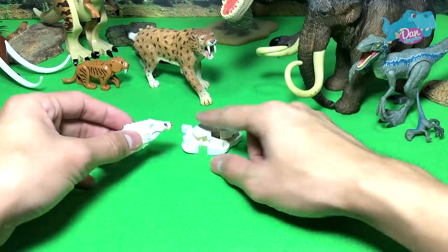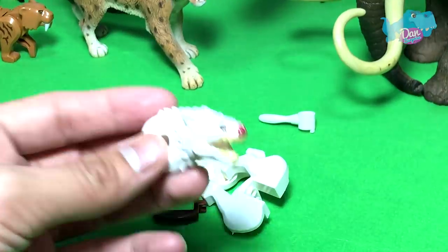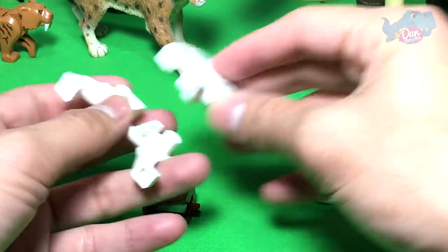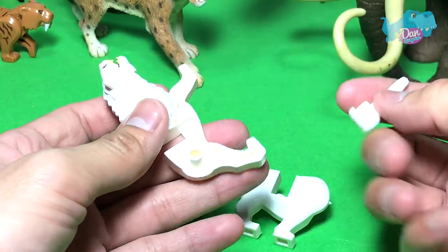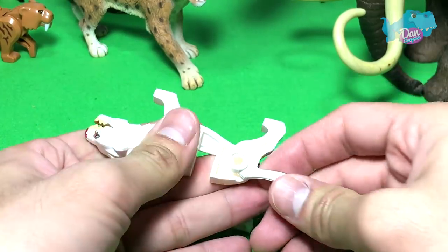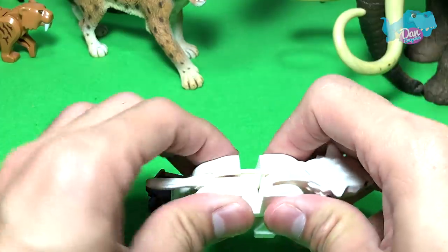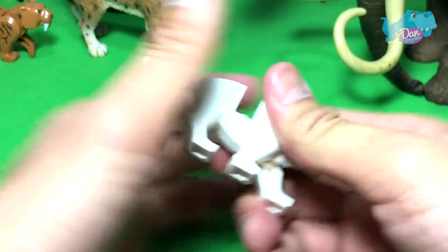Next up, this looks like a hyena — I'm not too sure, let's fix this up first. Yeah, it definitely looks like a hyena. A very cool-looking hyena. If you guys know which cartoon or series this belongs to — I mean, this is a bootleg but it is definitely inspired by a particular movie or game. I'm not too sure; if you guys know, do let me know down below.